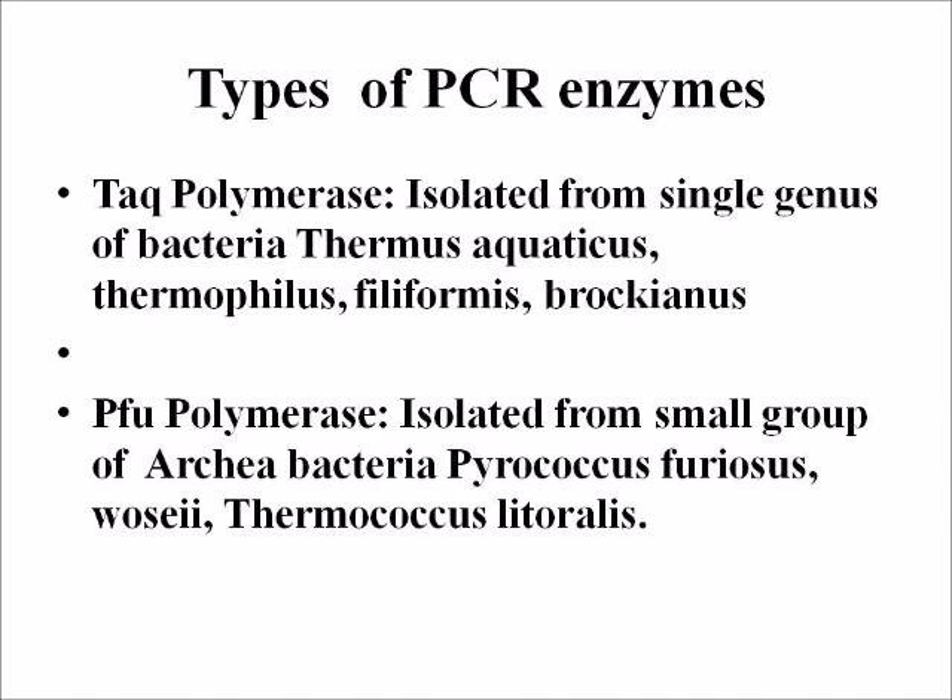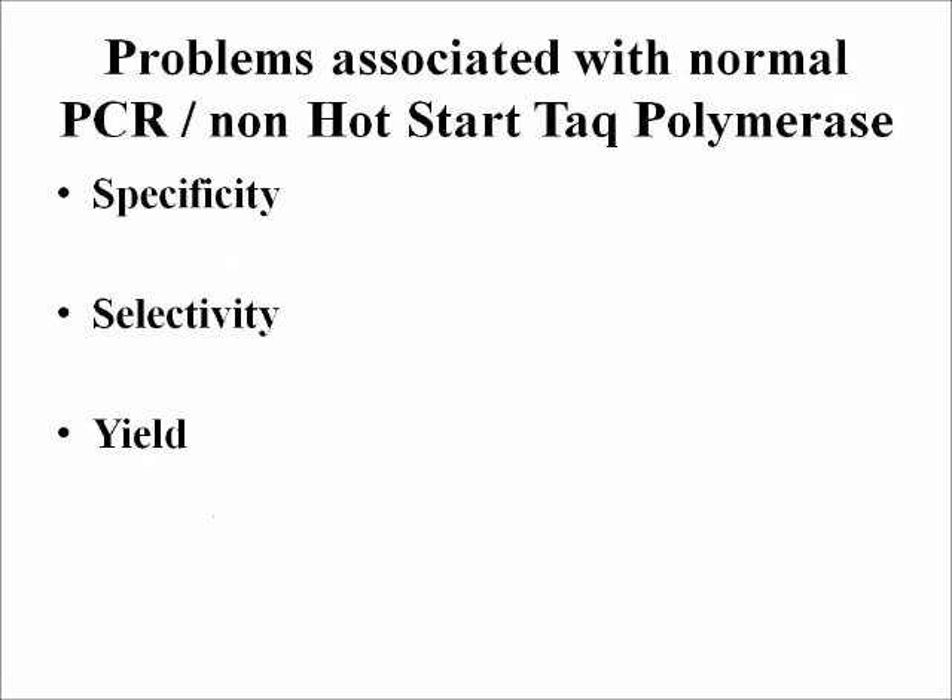There are two thermostable DNA polymerases: Taq polymerase and PFU polymerase. Taq polymerase is isolated from a single genus of bacteria — Thermus aquaticus, Thermophilus, Filiformis, and Brachianus. Whereas PFU polymerase is isolated from a small group of Archaeobacteria — Pyrococcus furiosus, Woesei, and Thermococcus litoralis.